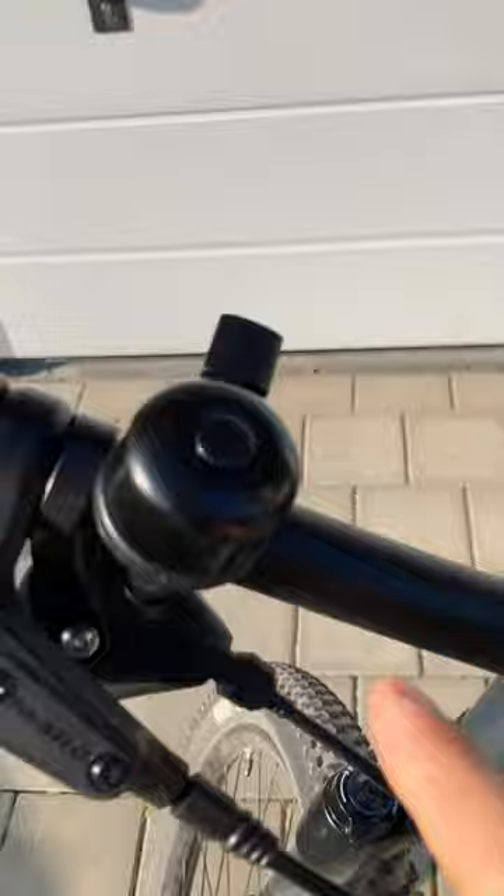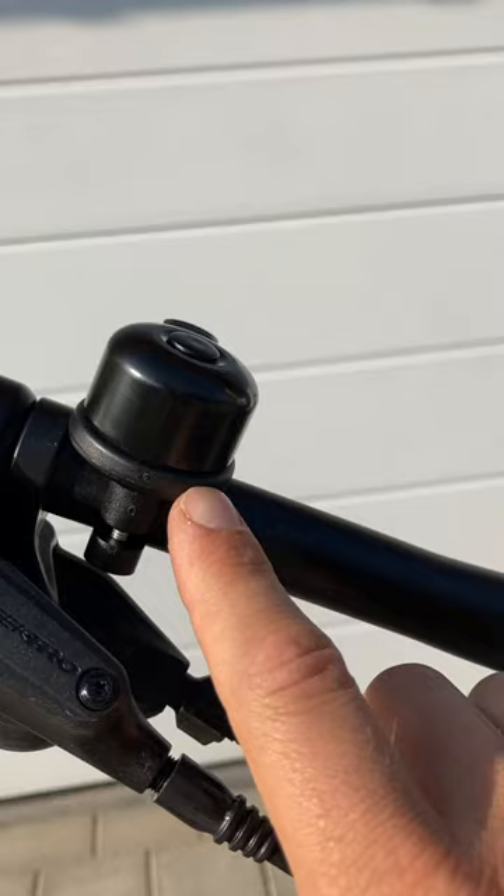The company Airbell has come up with a pretty creative solution. They've developed a bell — it's this one right here. It's a normal bell, but inside there is a space for an AirTag so that you can find your bike if somebody takes it.